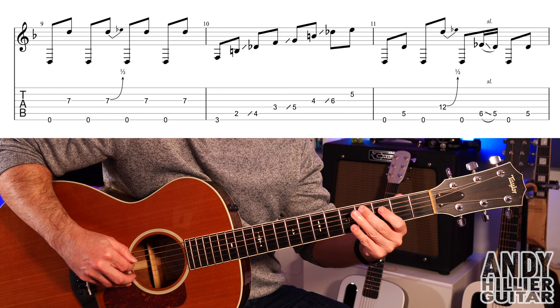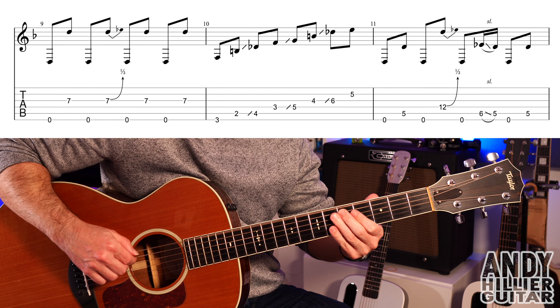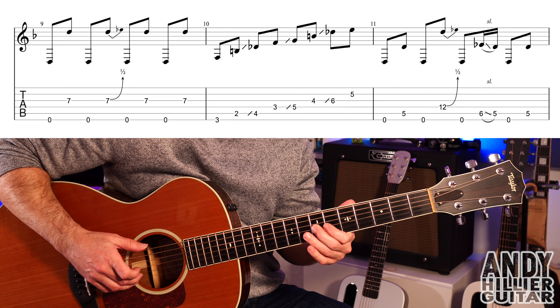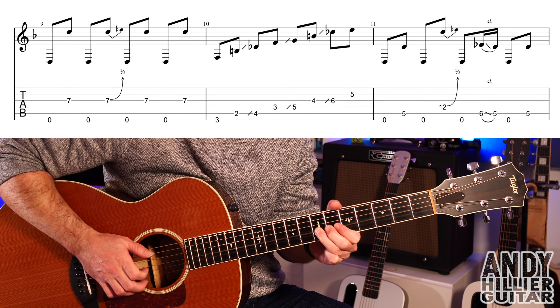If you can leave your third and fourth fingers on and your first finger on through that, then just use your second finger for the hammer-on. If you struggle to do that hammer-on, just play the 6 - that'll sound cool as well.